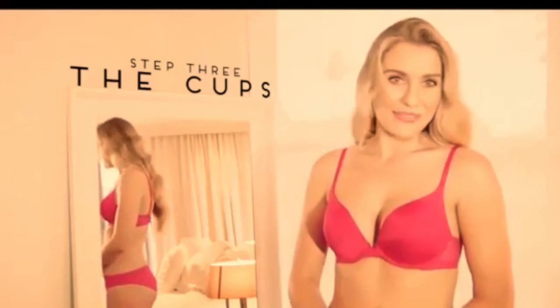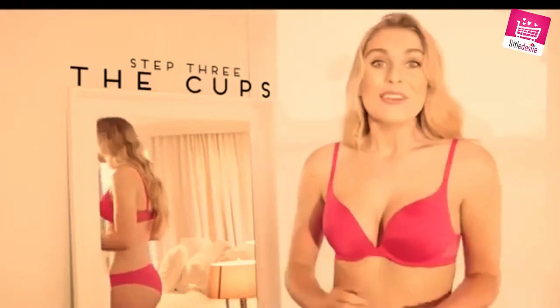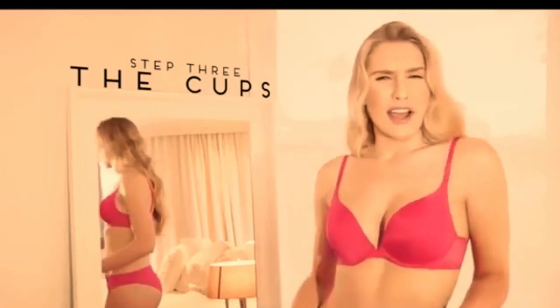Now the most important part: how does it feel? You're the only one who can judge the comfort of a bra, so move around and strike a few poses. If it looks good and feels good, it is good.